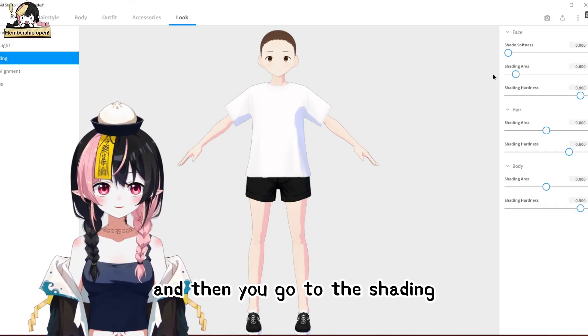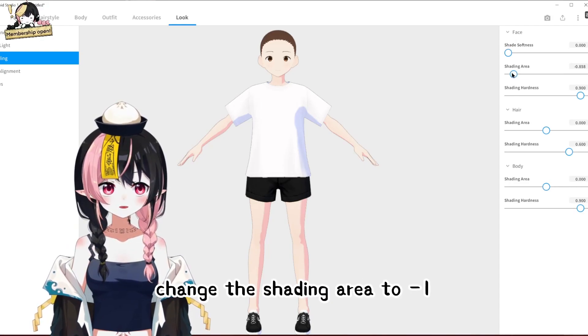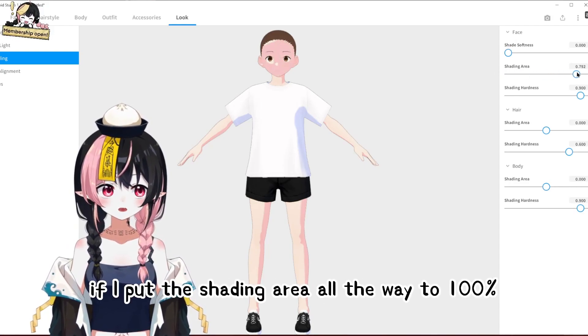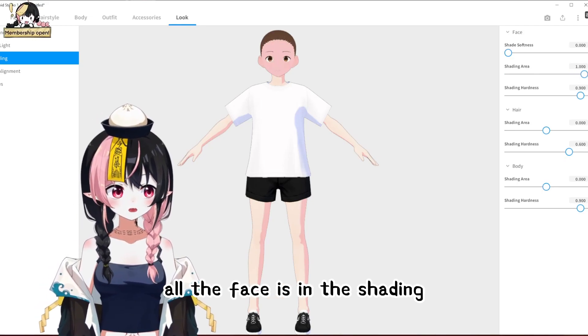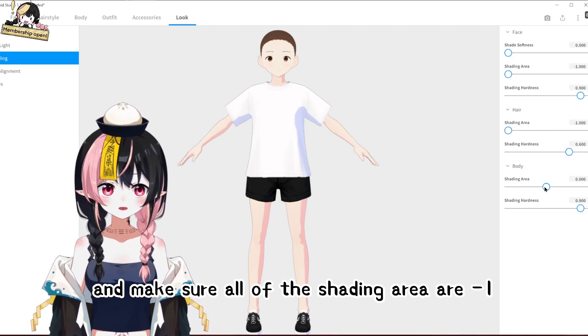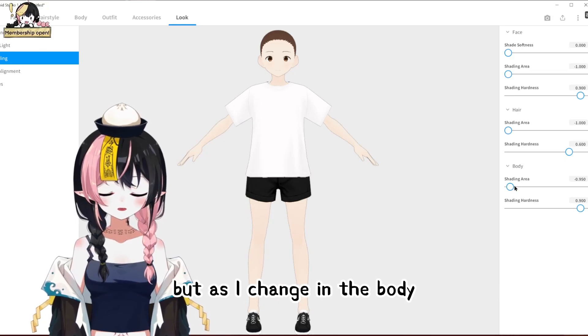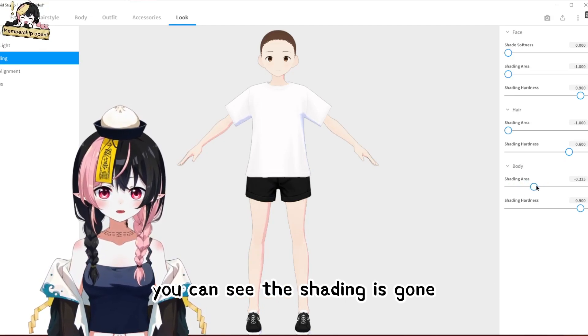Then go to shading, and what you need to change is the shading area to zero. If I pull the shading area all the way to 100, all the face is in the shading. Make sure all of the shading area values are set to minus 1. There's no hair here so you cannot see the difference, but as I change the body, you can see the shading is gone.